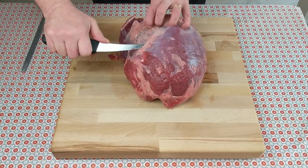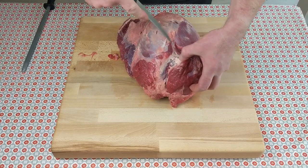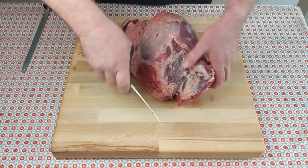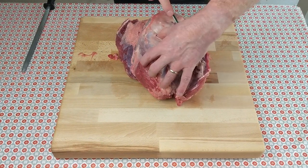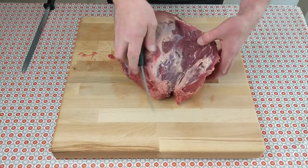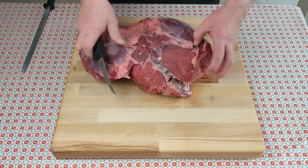Run the knife along the silver skin — use the silver skin as your guide. Open up the seam to separate the two muscles. Use your fingers to pull the meat apart so you can see where you're going, but if you stick to the seam you can't really go wrong.